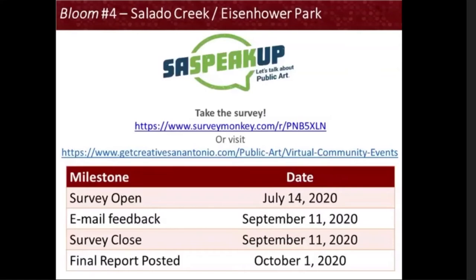I encourage you to please take our survey on SurveyMonkey or by visiting our website. The survey is also available in Spanish and the links will be posted in the meeting's chat. The survey has been open since July 14, 2020, and the window to provide feedback through an online survey or direct email to myself closes on September 11, 2020. We will then post a final report of the community input on our website by October 1, 2020. Attendees on today's WebEx meeting will receive a follow-up email with this information and more detailed instructions.